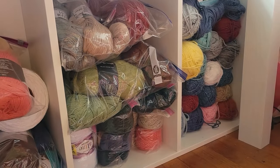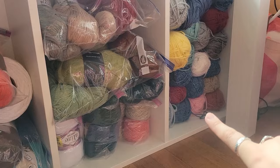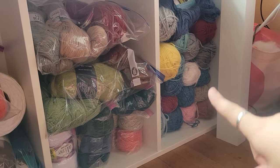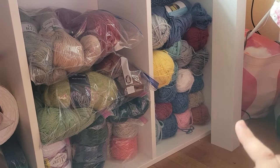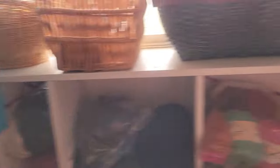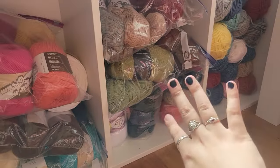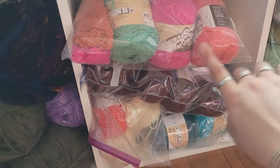The lighting is kind of weird because it's coming from behind. But over here I have my acrylic yarns — a lot of those were given to me. This is the section where the blanket was, and now it's for all my top yarns. These are cotton, with the exception of one which is Caron Simply Soft.